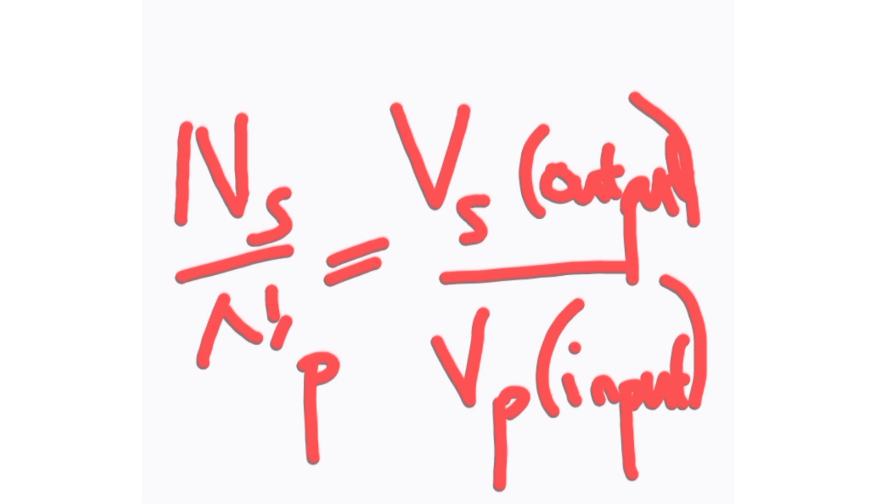Please note this important relationship: the number of turns of coil in the secondary over the number of turns of coil in the primary equals the voltage in the secondary over the voltage in the primary. Remember: primary is the input — just coming in; secondary is the output — graduating to the next level. Primary is input, secondary is output.